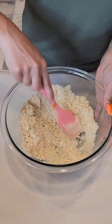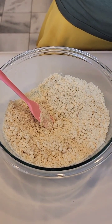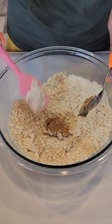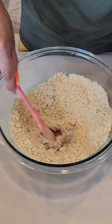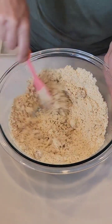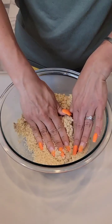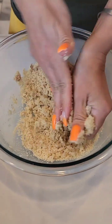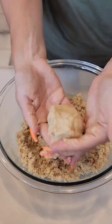Now one more little step — we're going to take about a tablespoon or so of that nougat we already made and mix it in, just to add a little bit of flavor and make it more dynamic. See how it's starting to crumble? That's exactly what you're looking for in a shortbread. It should come together and pack into nice clumps, almost as if you could form a ball with it.